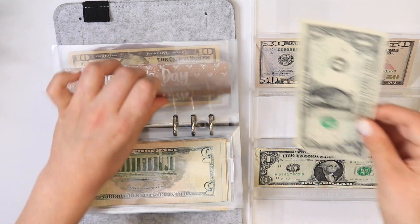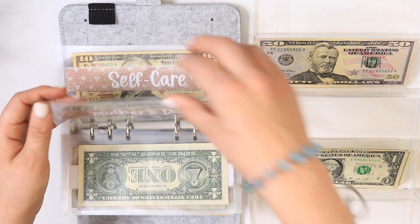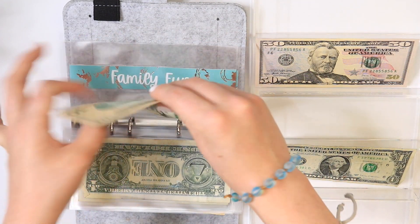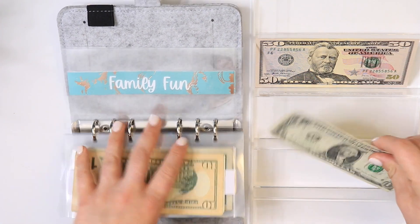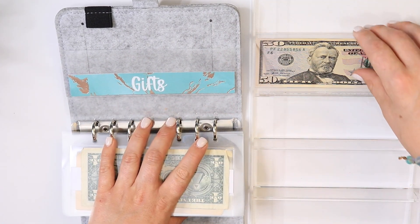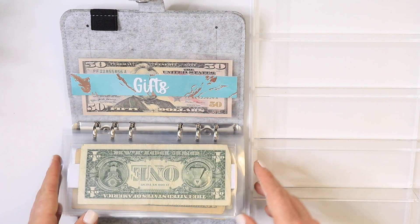Father's Day will be getting one dollar. Mother's Day will be getting one dollar. Self-care will be getting one dollar. Family fun will be getting one dollar — and we took my mom out for her birthday, so that's where the money went to pay for the dinner. And for gifts it will be getting the last $50, because I'll be going to a birthday party — I'm doing like $25 per kid and there are two of them, so that'll be $50.